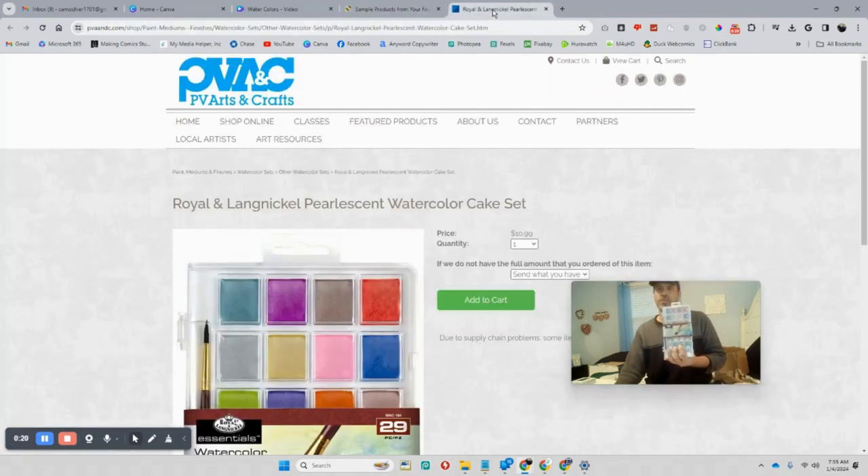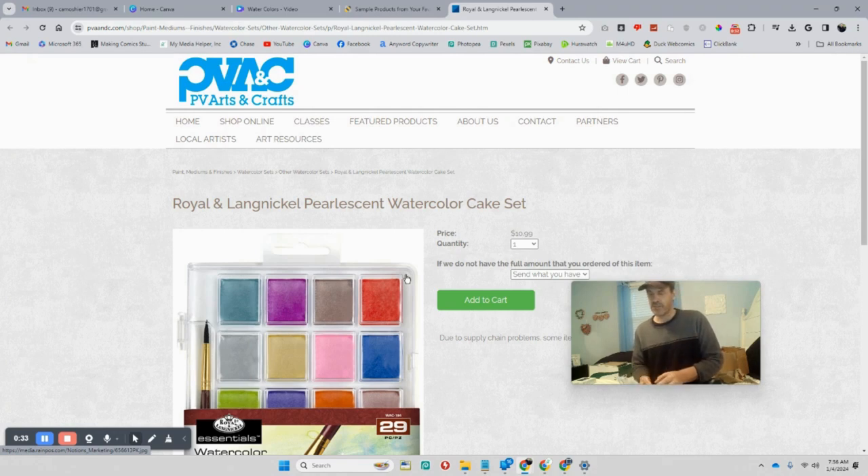What I got is some watercolors — the Royal Langnickel Pearl Scent watercolor cake set — and two packs of brushes, which I'm going to try out. I was thinking, how can I mesh this with technology? This is more of a technology and entertainment channel, not a painting channel — I'm not Bob Ross. So what I'm going to do is watercolor on paper, scan it, and use it as a thumbnail for YouTube or another social media.